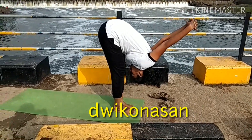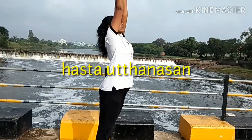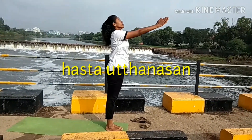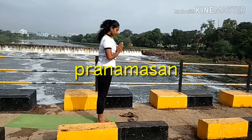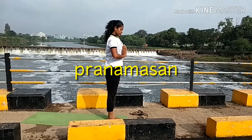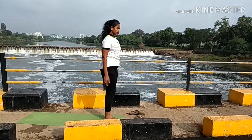While exhaling, interlock your fingers behind and move forward — Dvikonasana. Bring both feet together. While inhaling, Hastavutanasana. While exhaling, Pranamasana. This is the half round of Chandra Namaskar. Again turn back and sit in Vajrasana.